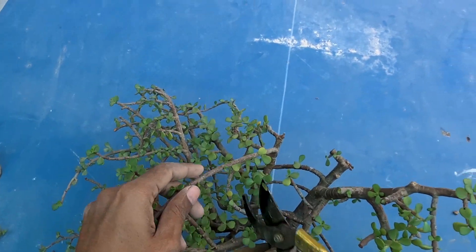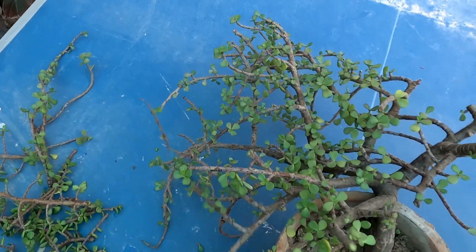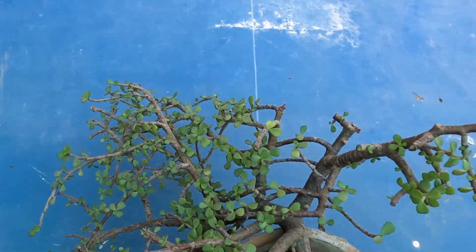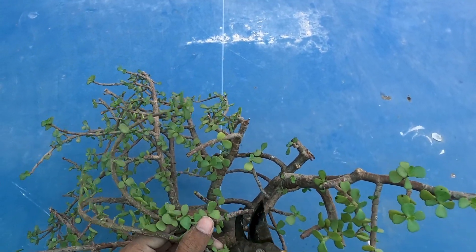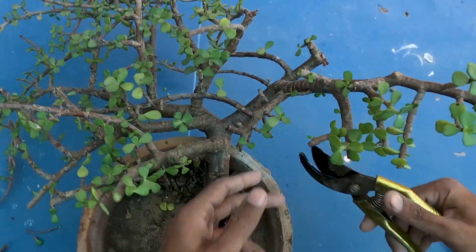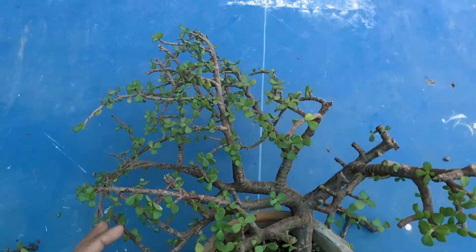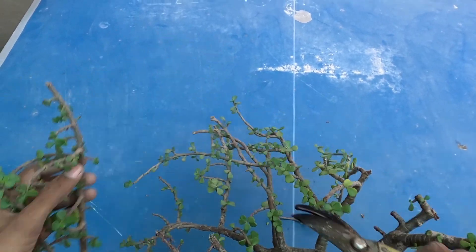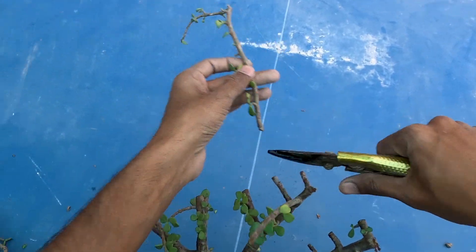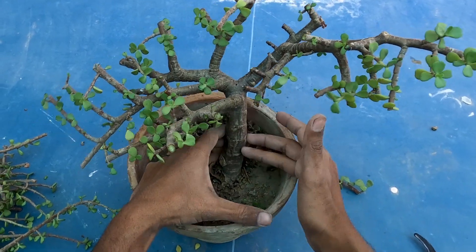We will chop it like this. There are very big branches. If your plant is completely cut back, it will grow again, and then you can shape it in the style you want. I will chop these things like this. Simple work done. We have chopped it and the trunk is completely clear.